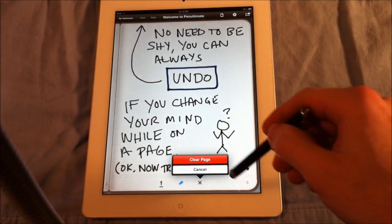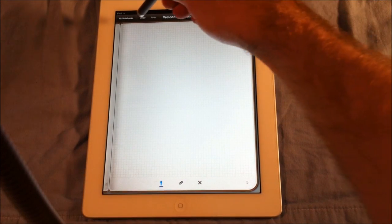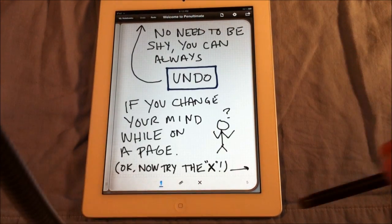So you can click on X and clear the page, and you're like, oh crap, I don't want to clear that page. All you need to do is click undo, and the page is right there.